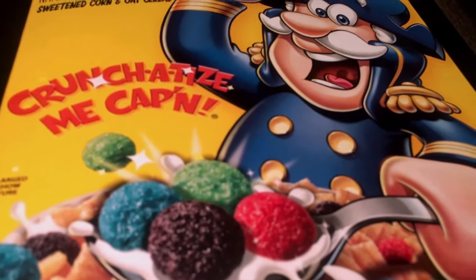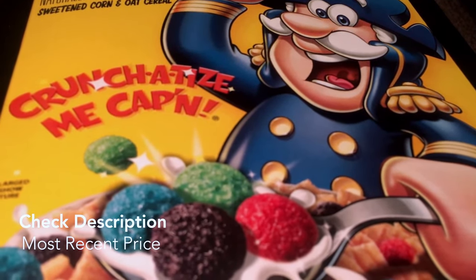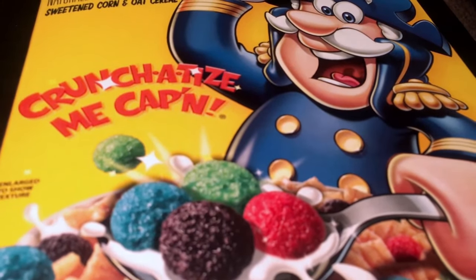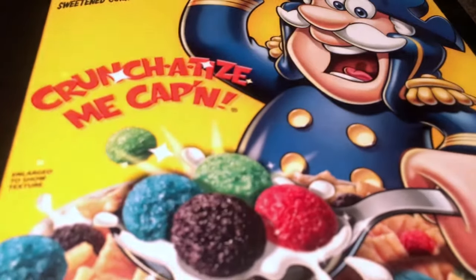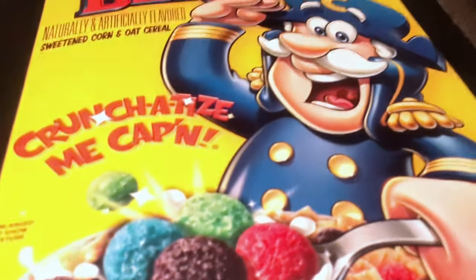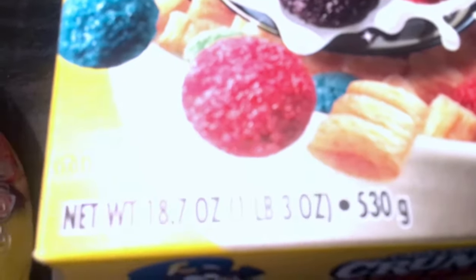Something else about this cereal is it's inexpensive. I think most cereals are around the same price, but Captain Crunch is very affordable. Especially for a box this size — this one is the 18.7 ounces, the one pound three ounces box.